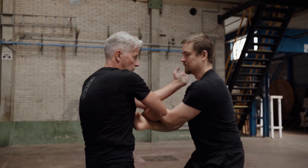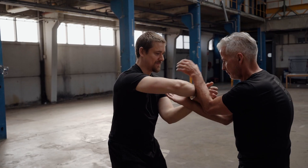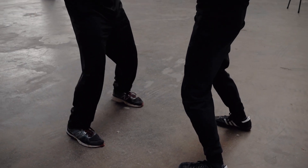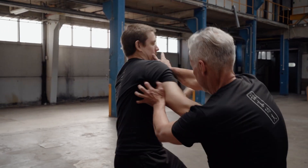The double palm strike is especially dangerous if there isn't much space and your opponent trips over things laying around, or even worse if he runs into a wall. In any case, if he loses his balance, he cannot attack you.